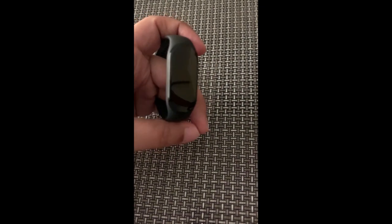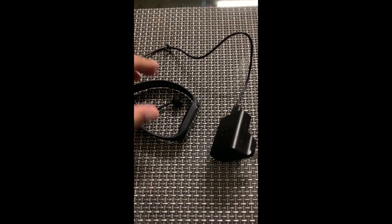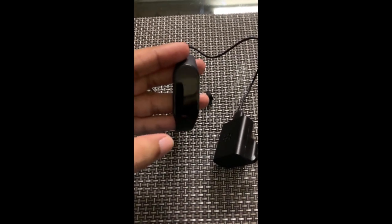First, you need to completely discharge your band. This one is completely discharged and I put it for like two extra hours even after discharge. After that, I fully charged the band to 100%, as you can see.